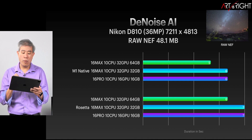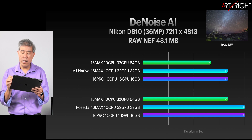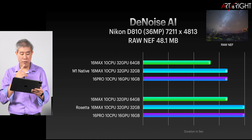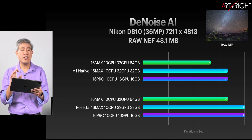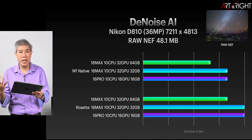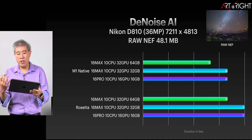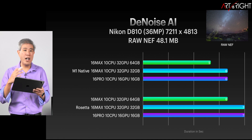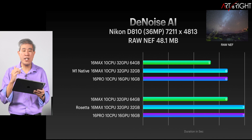With Denoise AI on the RAW file — 48.1 megabytes — we're seeing almost no difference in time whatsoever, only about a second apart. So we're really not seeing much of a difference when working with RAW files. This tells us that if you've already expanded and exported a file as a JPEG, you'll see a greater performance improvement. If you're doing RAW files — 36, 45, or even 60 megapixels — you're not going to see too huge of a difference in Denoise AI.